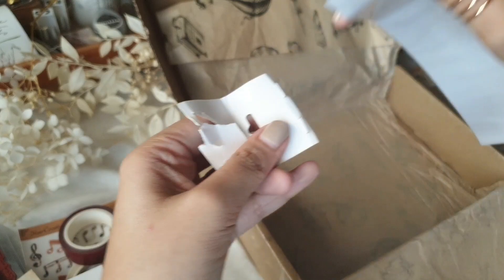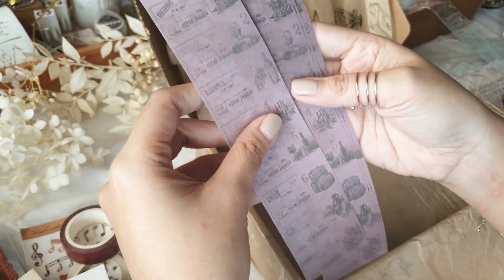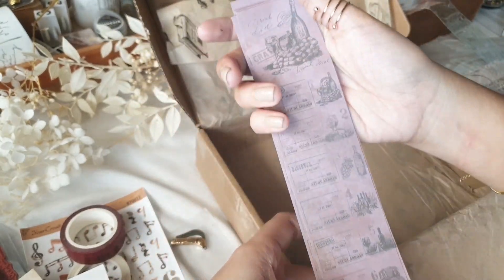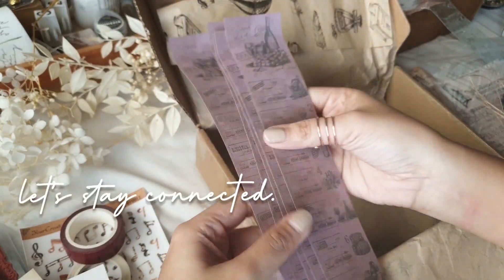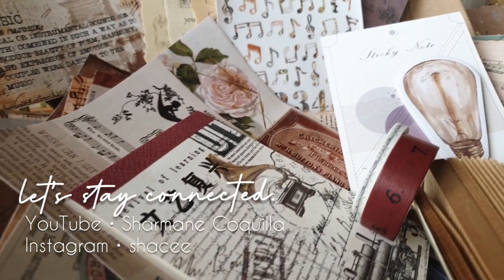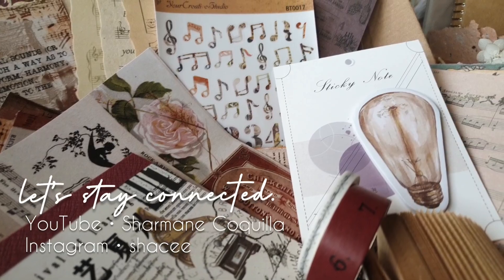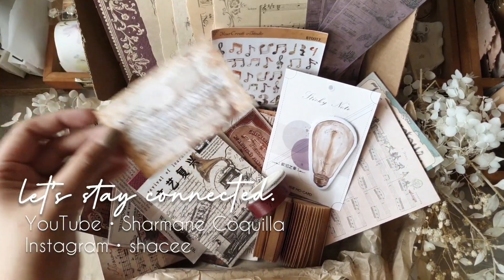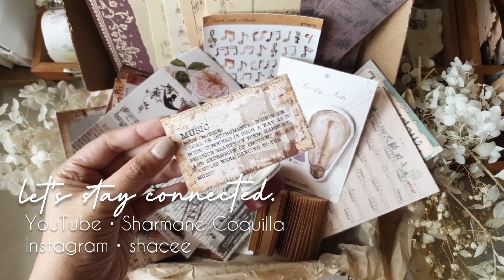The surprise factor you get in each box is also a big part of the value. I'll put the link down below if you're interested in checking out the website for Your Creative Studio. Thank you so much for making it through to the end — I hope you enjoyed the unboxings. I'll see you again in the next one, bye, take care!